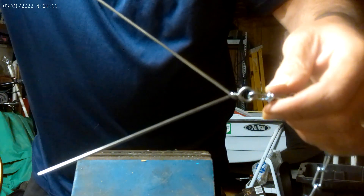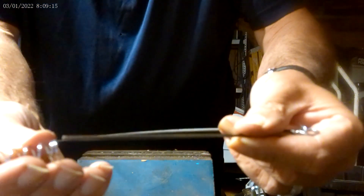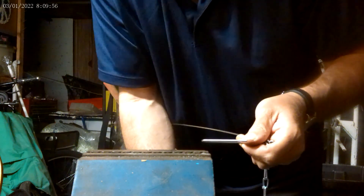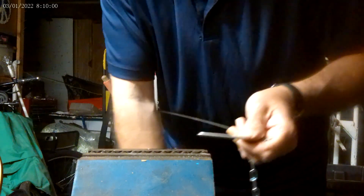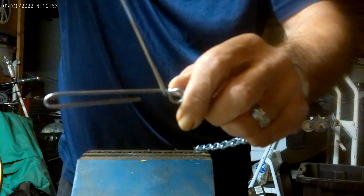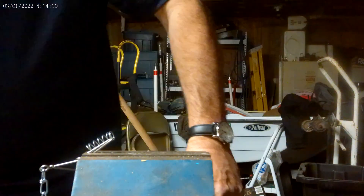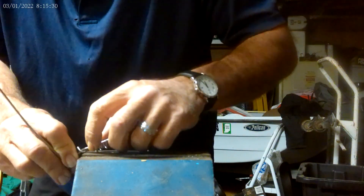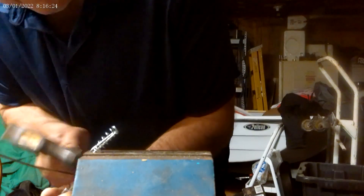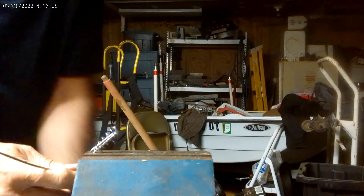Now on the tag end — the short end — I'm going to bend that so the spring stays on there. This 3/32 TIG wire is pretty robust, so I use the vise to help me squish it down. I've bent a U-shape and bent it over a little bit. If the little nub is not cooperating, I'm going to ping that over with a hammer, because 3/32 TIG wire is a little bit hard to work with.